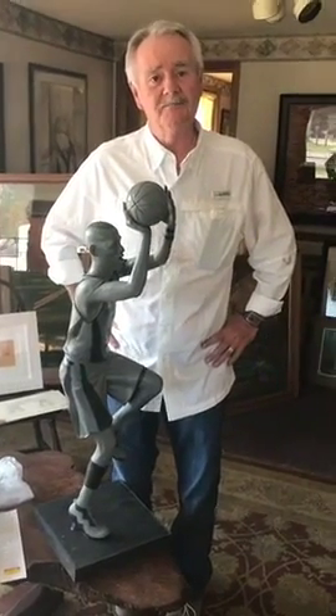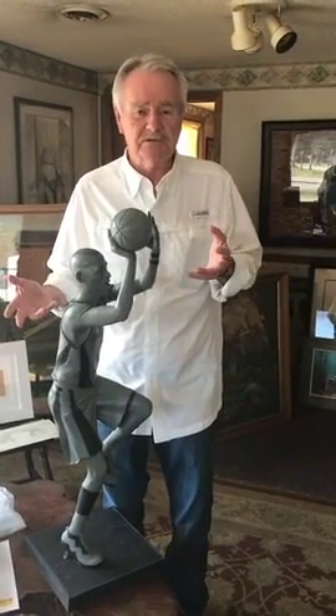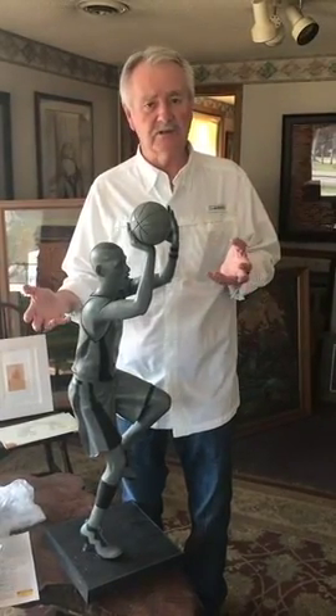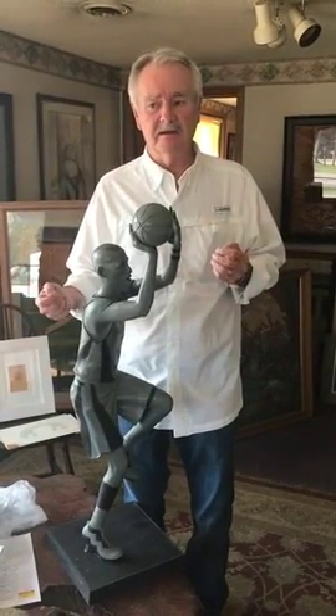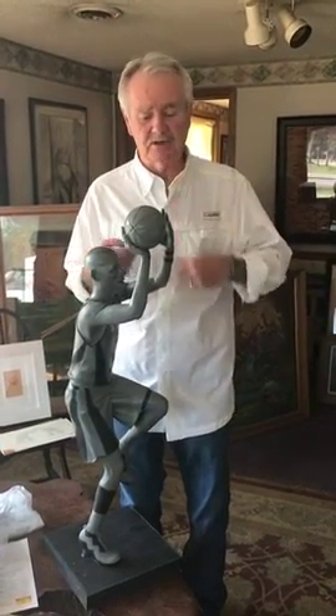It's a clay maquette model. What a sculptor would usually do is create a maquette model in clay to show their thoughts about what the sculpture should look like. I usually work with people on their ideas of how a sculpture should look.